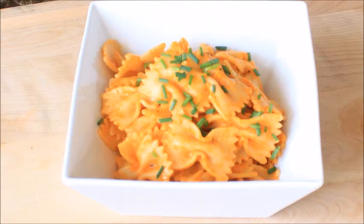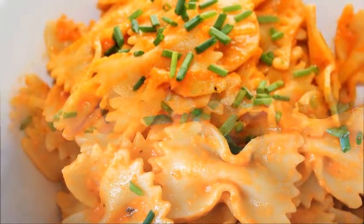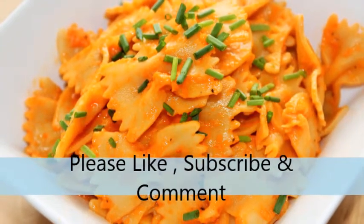Remember to like, subscribe, and give this video a thumbs up. Thank you again for visiting Bella Meals — have a wonderful day, bye!